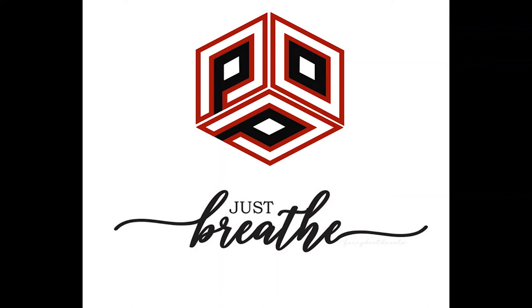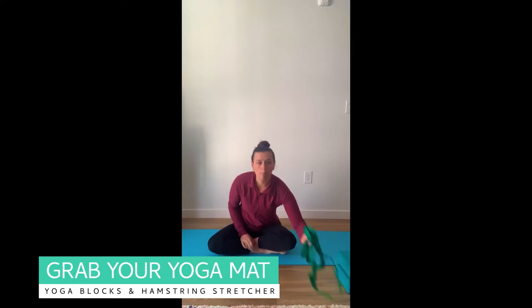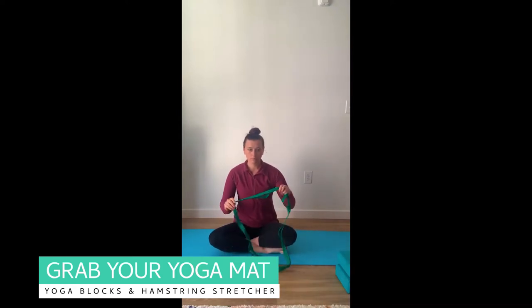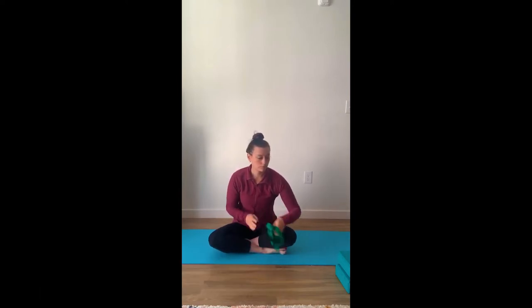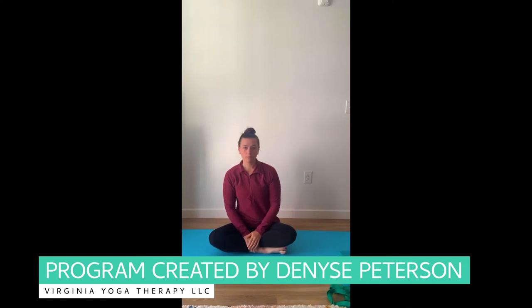Hello and welcome back to Power Over Parkinson's Yoga. This is the second yoga class in the series, building off of that first class. Some things that will be useful for this practice are a yoga mat if you have one, yoga blocks, and a hamstring stretcher. If you don't have a hamstring stretcher, a towel or a sheet will be just as useful.